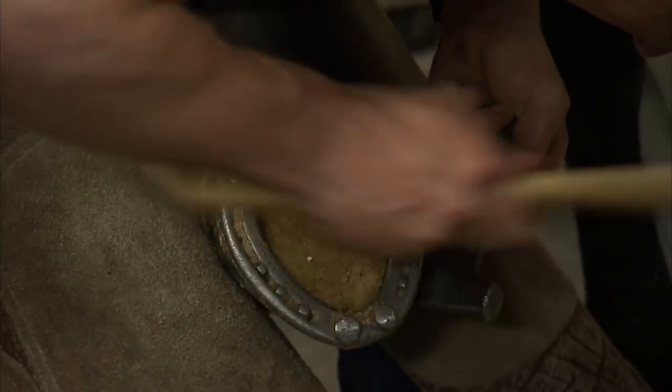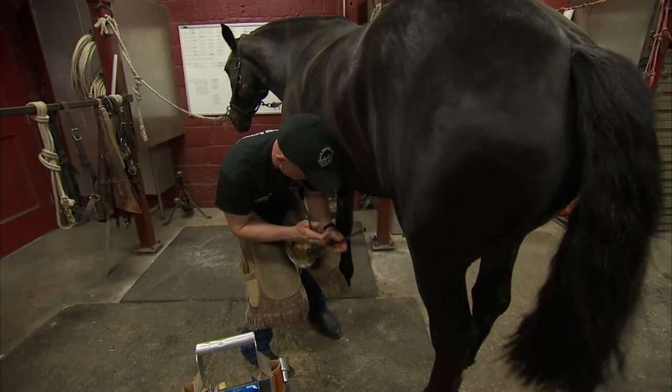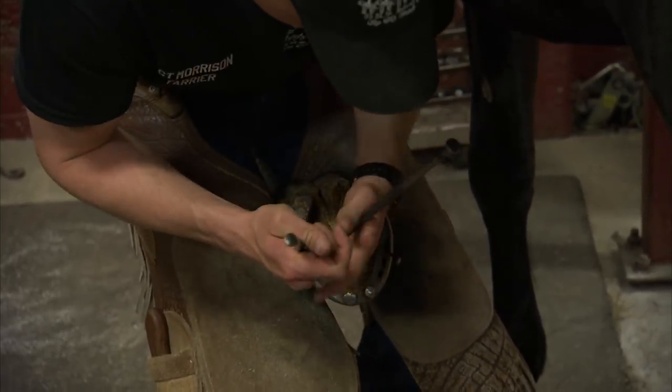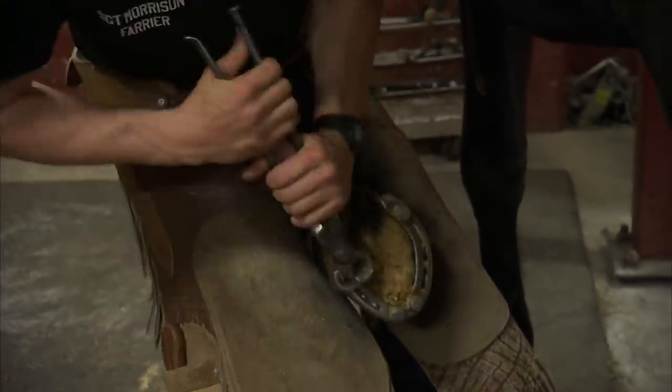I get to know the personalities of all my horses. I know how each one of them is going to react in here. She's definitely one of our easier horses. We do have some that will physically take their foot away from you — you just kind of try to work with them.